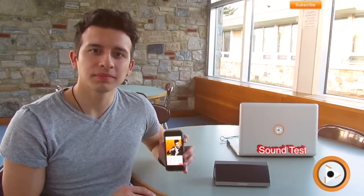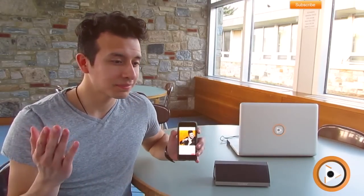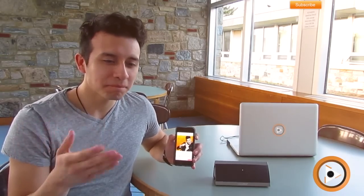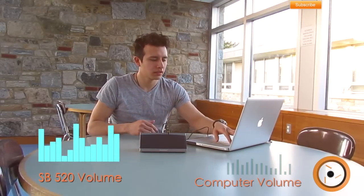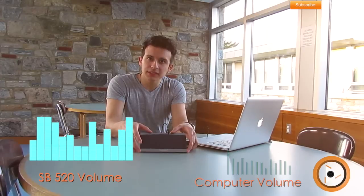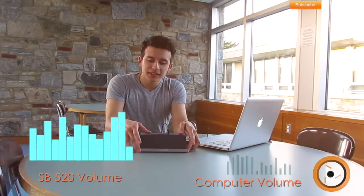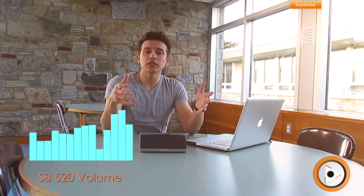Now we're going to hear how clearly it plays. I'm here with my computer and I can watch a movie or listen to music. My speakers on my computer may not be that great, but this should help out. It's pretty loud — the size of the speaker is about the size of my phone, but it does pack a punch. After hearing that, it sounds really crisp and really clear.